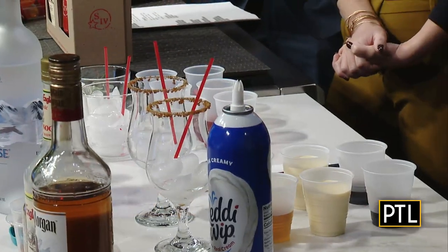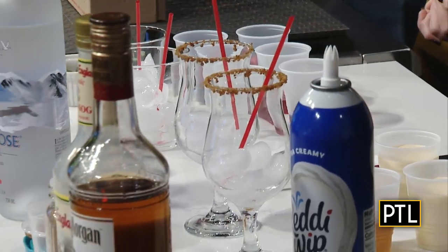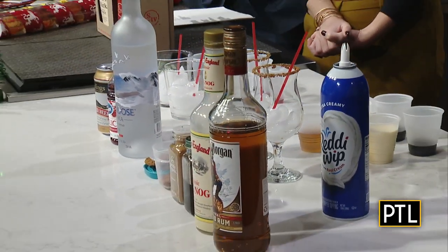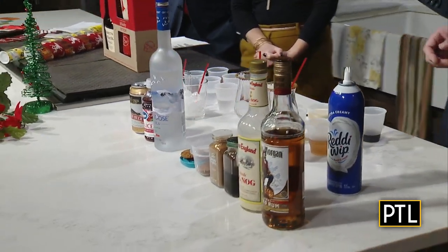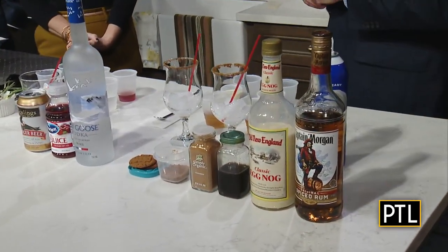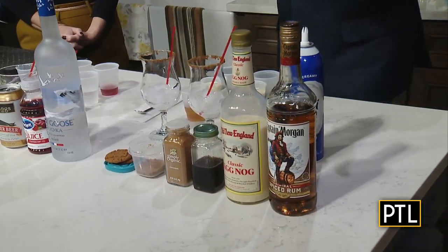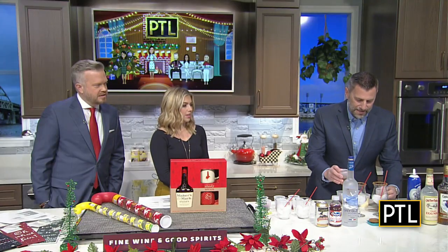It really is. We're going to start out by rimming our glass — I took some ginger snap cookies and just pulverized them. Put a little water around the rim and rim the glass with that. Then we're going to add two ounces of Captain Morgan spiced rum — gives it a nice spicy flavor. And we're going to add four ounces of old New England eggnog and then one ounce of gingerbread syrup. So we go ahead and add those to our glasses.